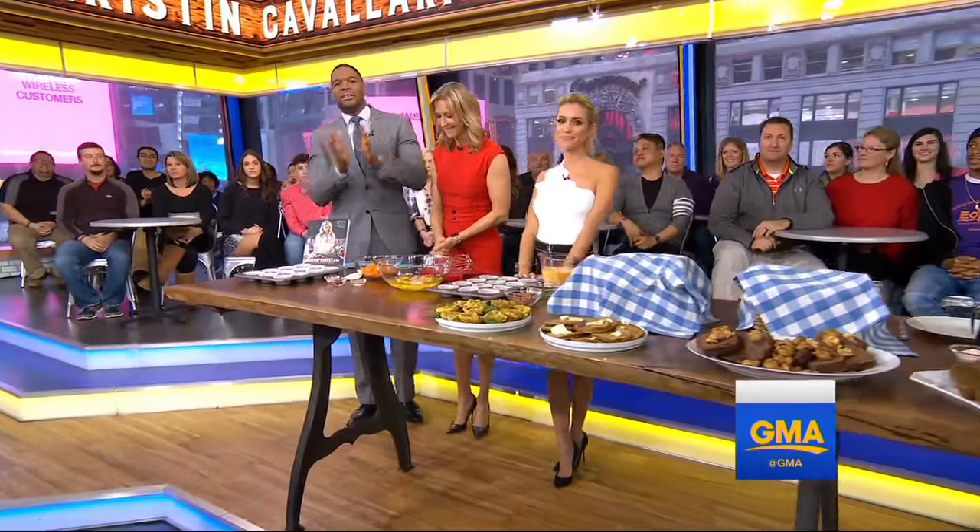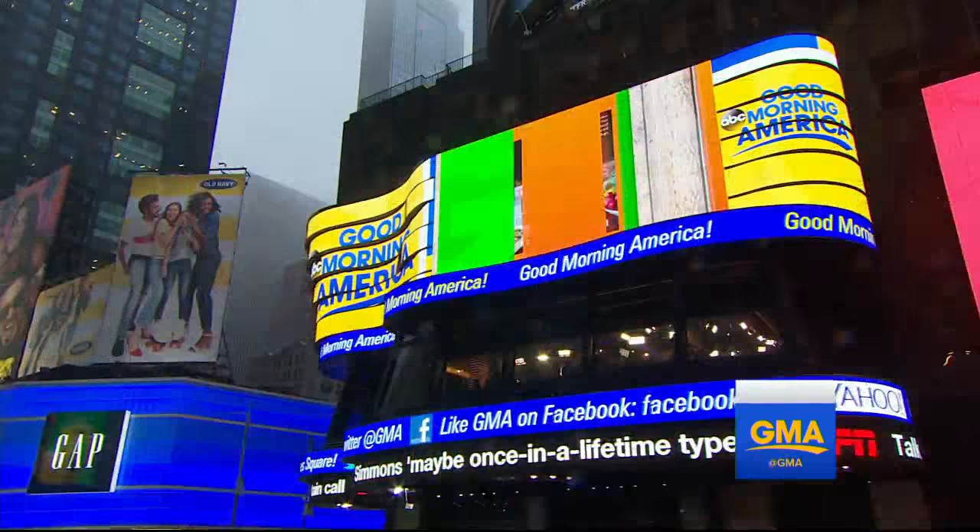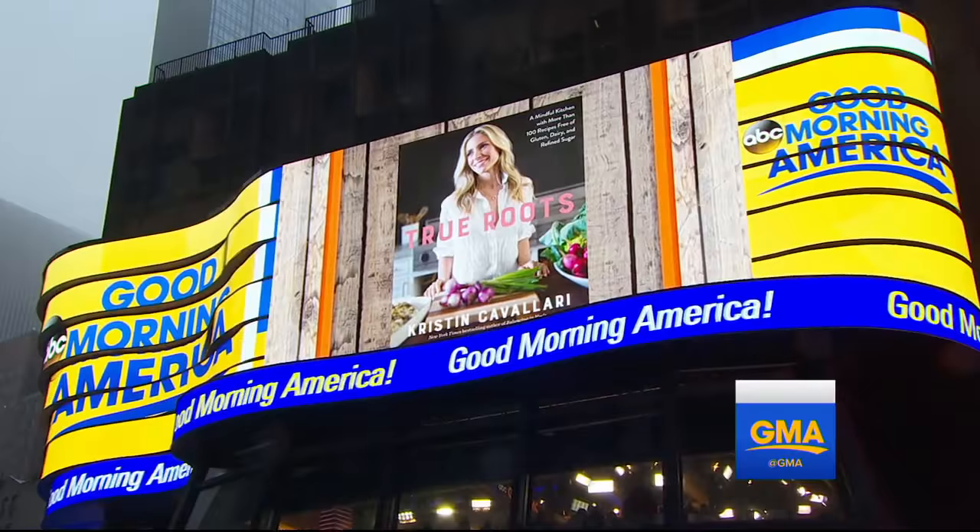We're here now with Kristin Cavallari, who we got to know on The Hills, but she's been busy ever since. She's a mom and a New York Times best-selling author. How many kids now? Three — ages five, three, and two. Yeah, it's a full house.